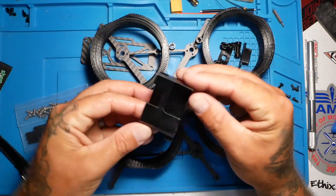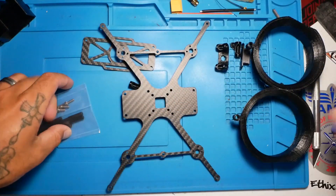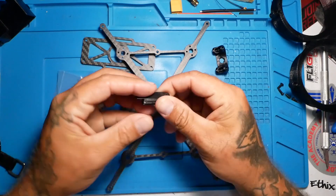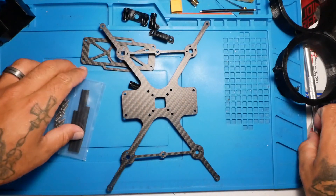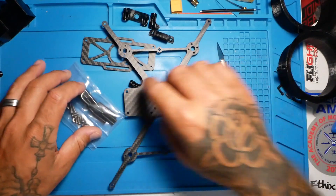Whether you're rocking a Hero or a Session, don't matter. Have a blast. Let's finish opening up our parts. They did give us mounts to mount all of our accessories that we're going to need, like VTX and receiver, etc. So this is going to be good.